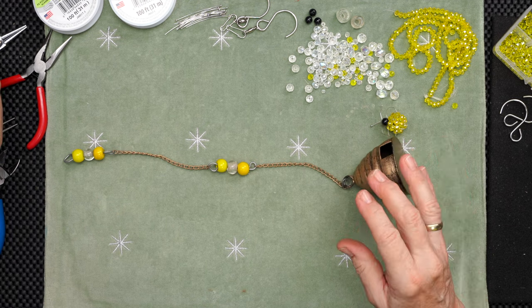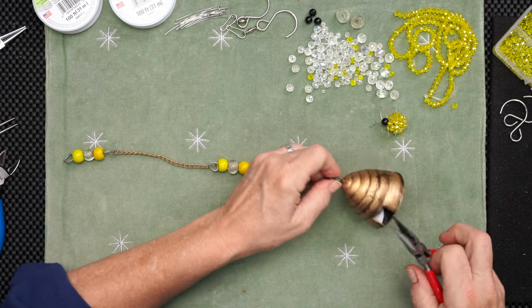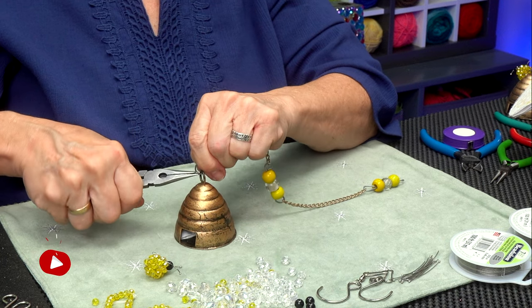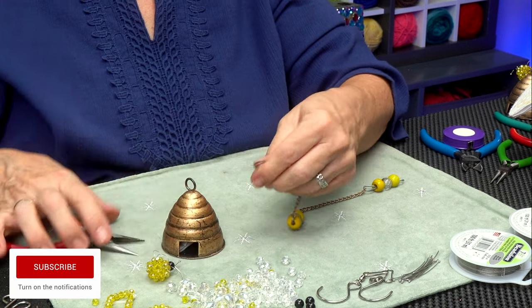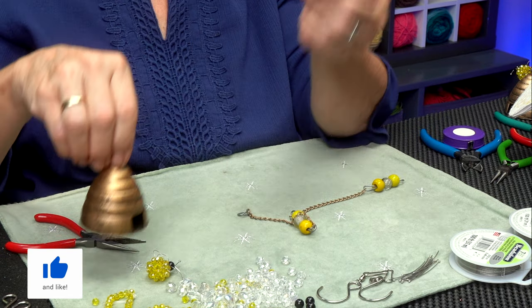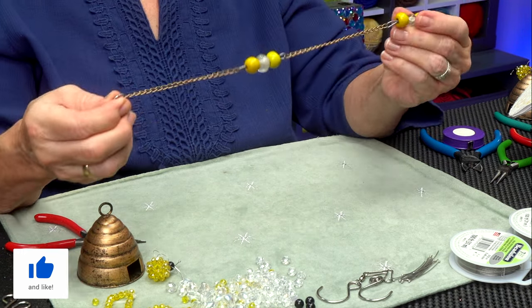Here I have an assortment of tools to help me do this. This is made out of some kind of metal. The hive said it was made in India — props to the people who made that. Isn't it just adorable? Little brass beehive.